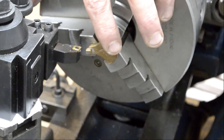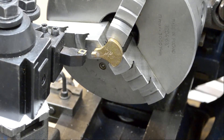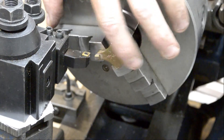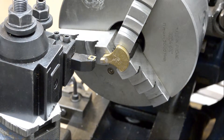I have the crank web chucked up in the 3-jaw chuck on my 12-inch Atlas lathe. I'm going to face this off, just clean this up, and I'll probably bring it over to the milling machine and do all the drilling on that.